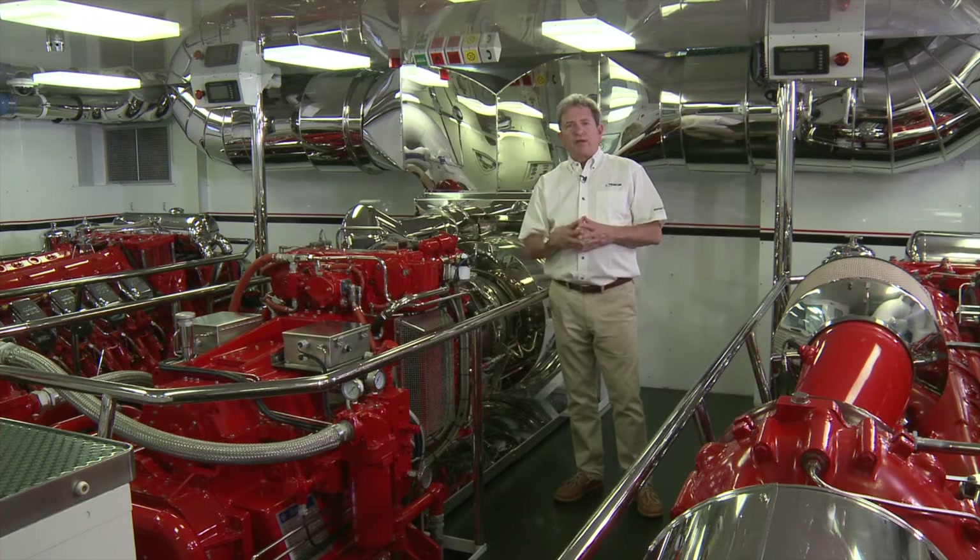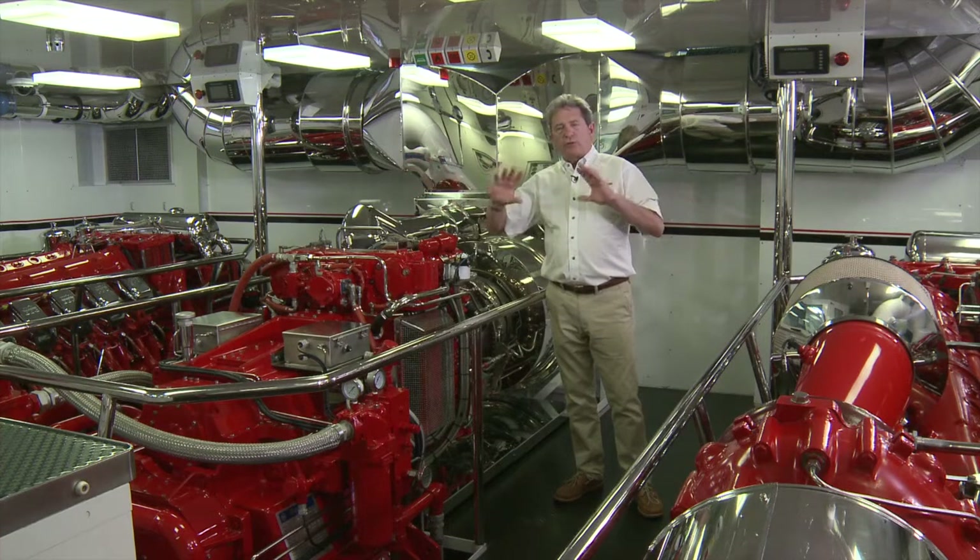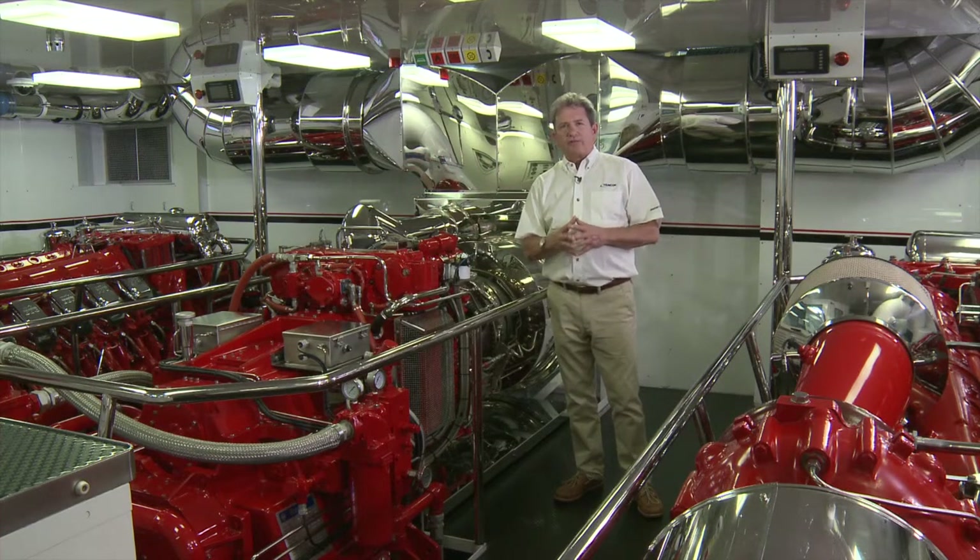The gas turbine operates on marine diesel fuel — I think that's an important fact. We're here with diesel engines also on board, and all of these engines use the same type of fuel.